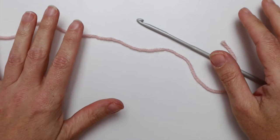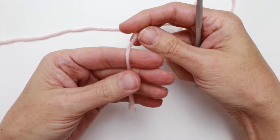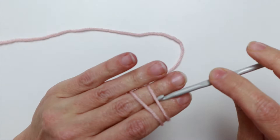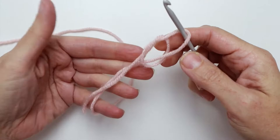Let's get started with our foundation. I'm going to be using color A, which is pink for me, and we're going to create a slipknot. I just lay the yarn over my palm, wrap it around the back and bring it up around two fingers, crossing it over, and then I use my thumb to hold that in place while I flip my hand over. Then I just go under the first strand and over the second strand.